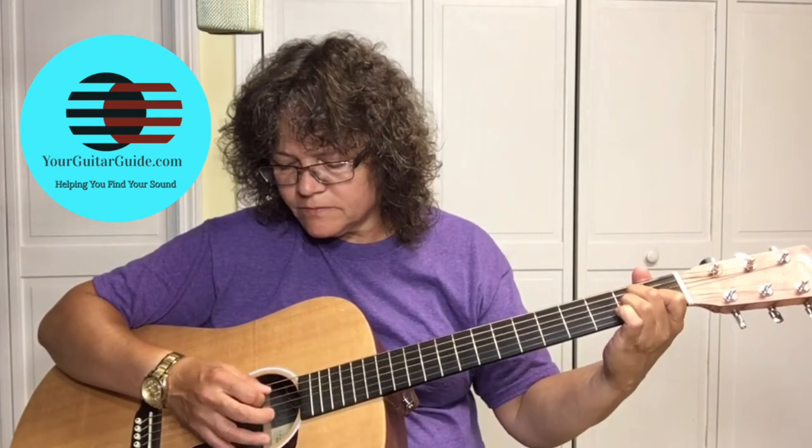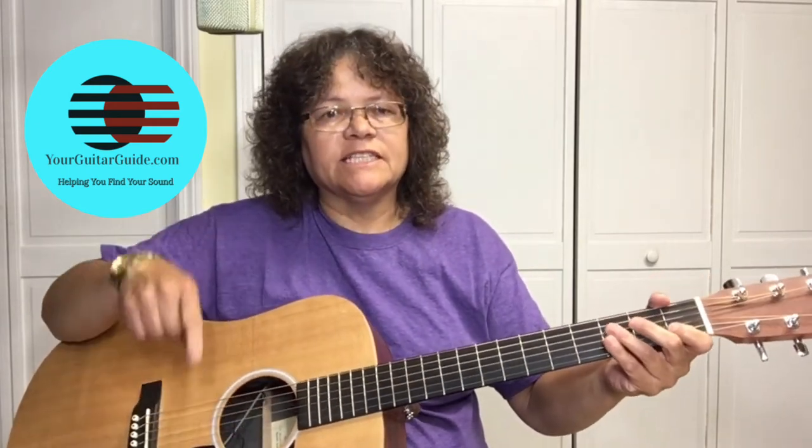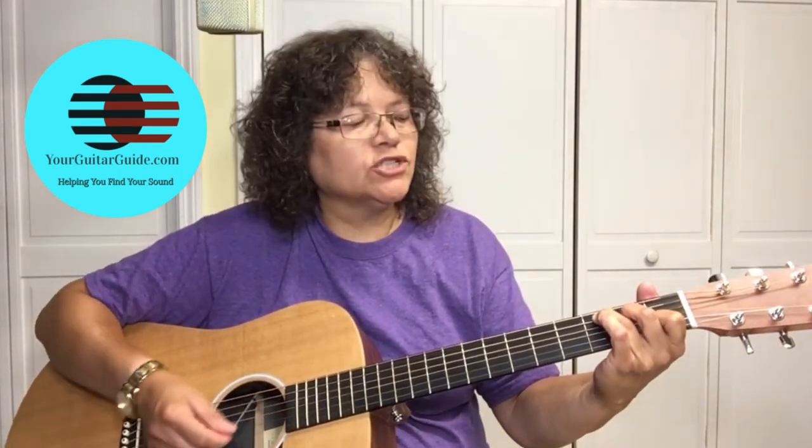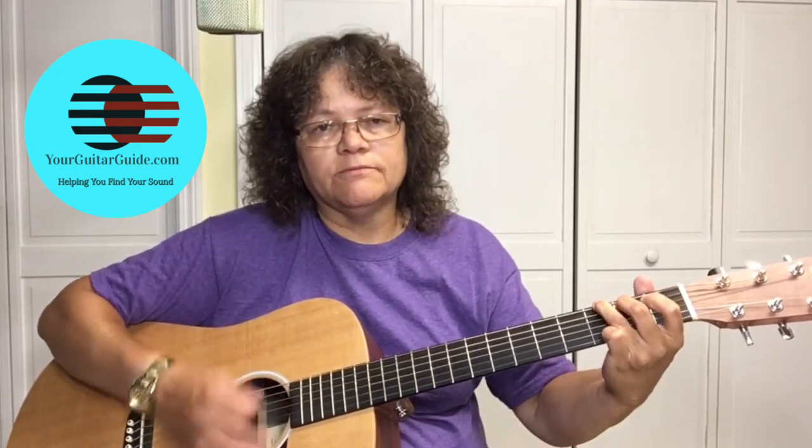So far we've got C, A minor, F, and then we're just playing a regular G. Let's strum those — C, A minor, F, G. I'm going to have the tab for this chord progression in the description below. We're going to strum: C — 1, 2, 3, 4; A minor — 1, 2, 3, 4; F — 1, 2, 3, 4; G — 1, 2, 3, 4. Or you could just do all down strums. But that might get a little boring.